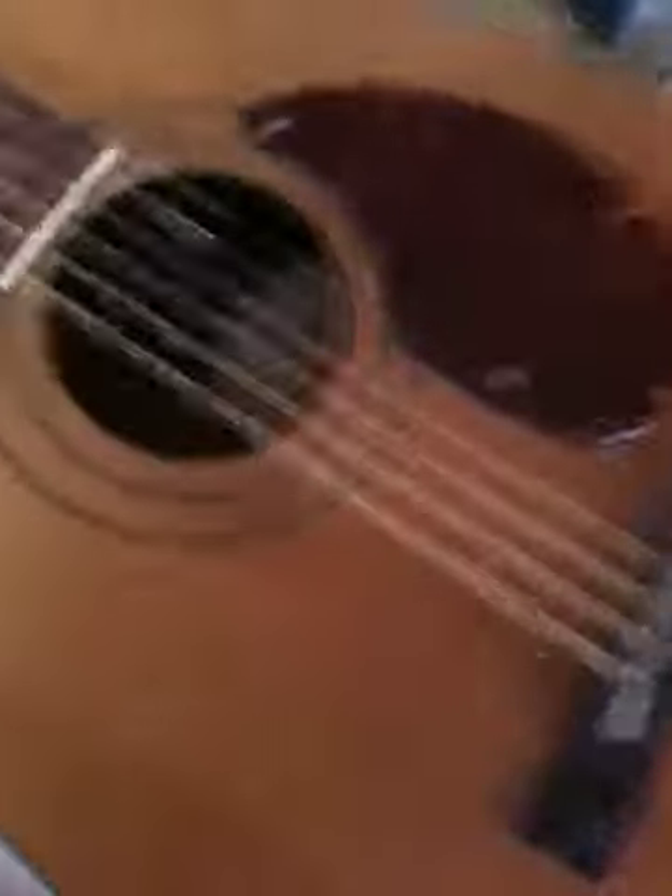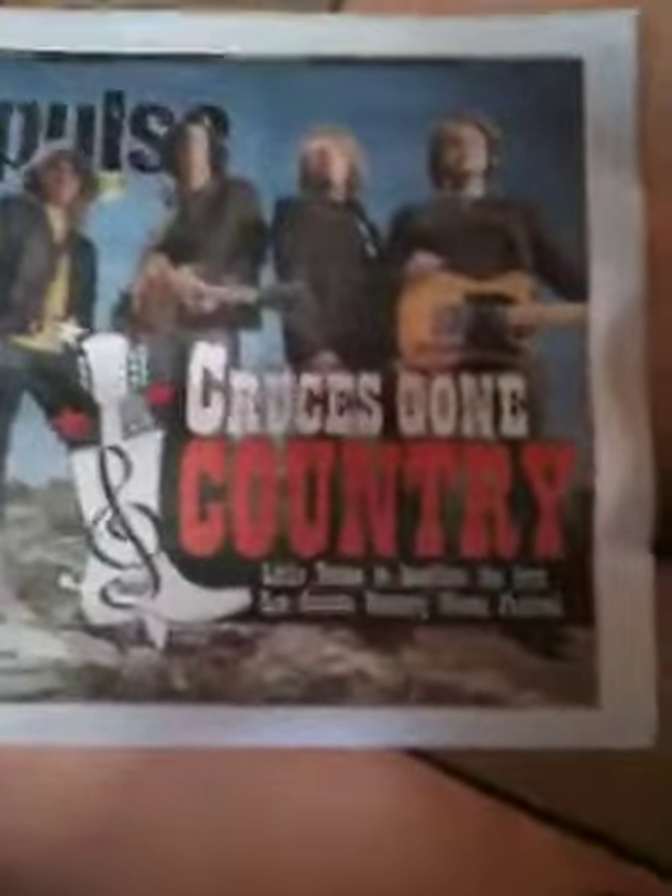But now I have a conundrum, because this guitar here — I'm thinking, well, I could take it to the Country Music Fest, which is going on today, and I could sell this thing probably for $50.